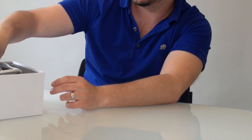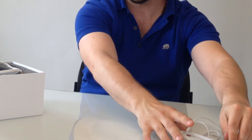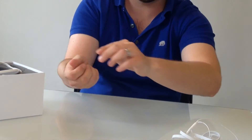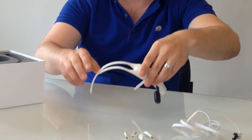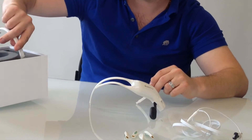So let's open up the box. The first thing we have is the charging cable, then we have the four sensors and the main Insight body itself, and then the rear arm.